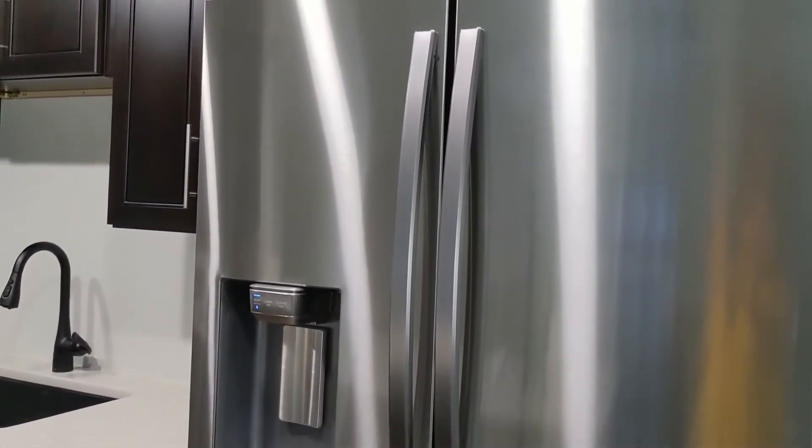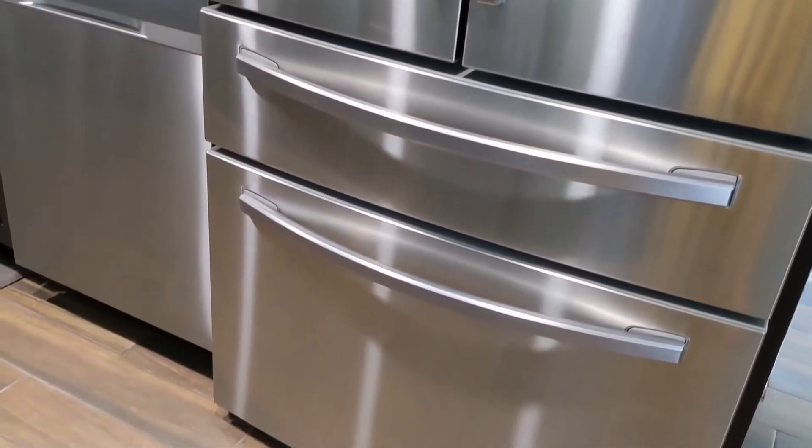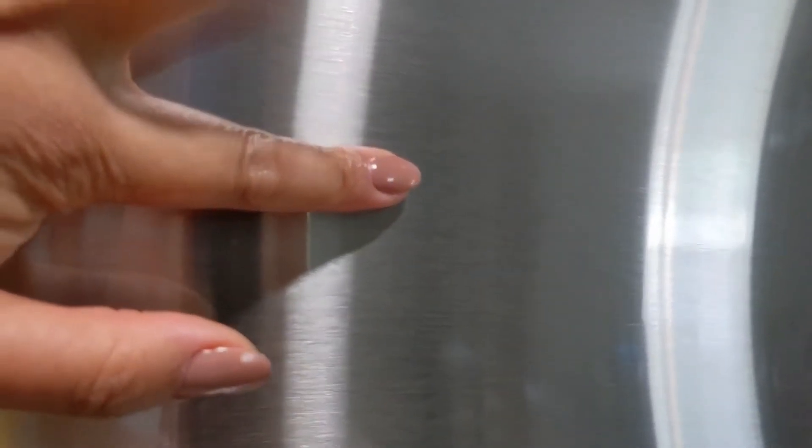Without further ado, let me show you the inside of the fridge. On the outside you have the freezer, fridge drawer, and fridge sections. This fridge has fingerprint resistance — let's try putting a finger on it. As you can see, there's nothing there, no fingerprint.